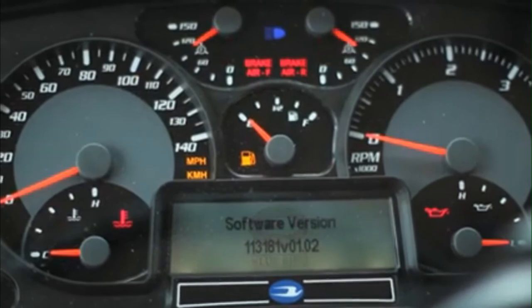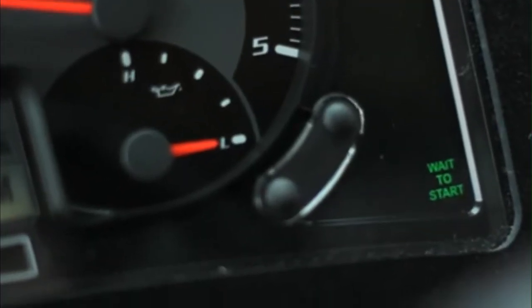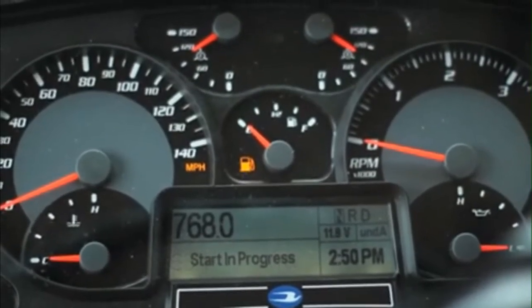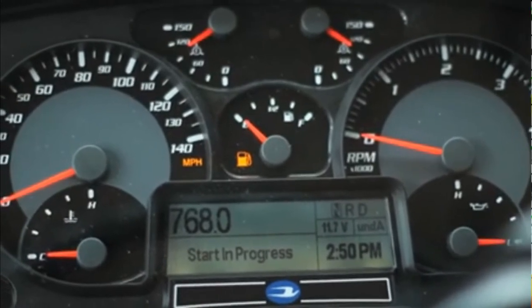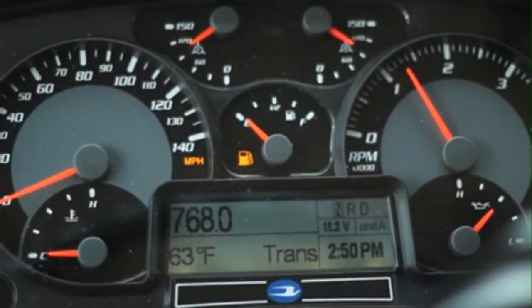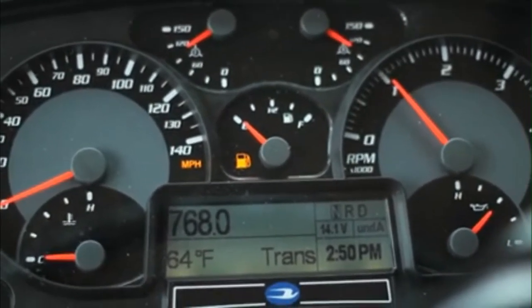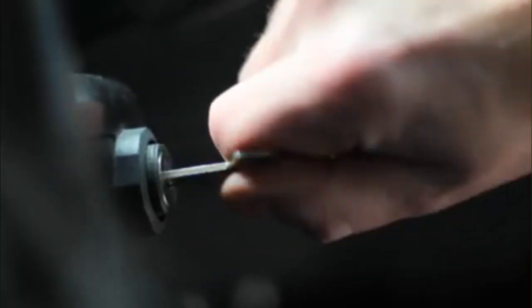Please note, do not hold the key in the start position. The wait to start light illuminates and a start in progress message will display in the message center. Depending on sequence timing, you may or may not see the indicators. The waiting period will vary from 2 to 45 seconds, then the starter will automatically engage and start the engine. If the engine does not start after waiting 60 seconds, turn the key off and repeat the previous steps.